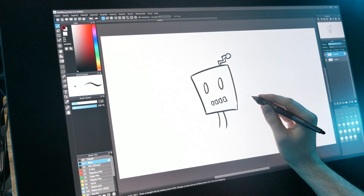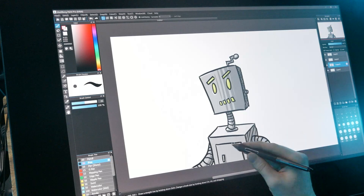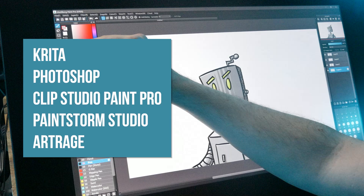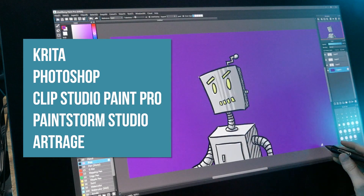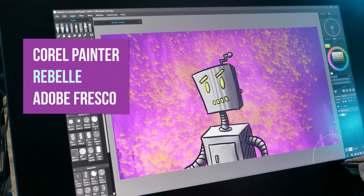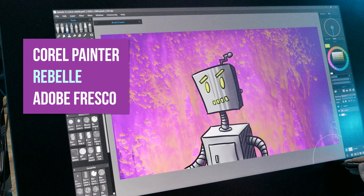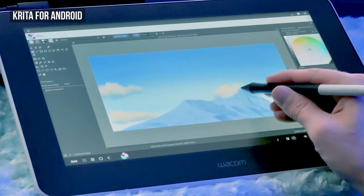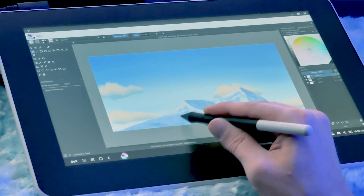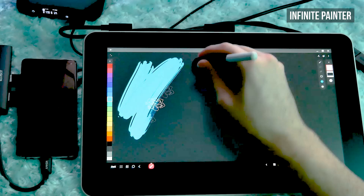If you are doing simple line art with flat color fills or airbrush shading, then just about any basic art app will do, such as Medibang or Sketchbook. If you're looking for an art application with more features, you can step up to Krita, Photoshop, Clip Studio Paint Pro, Paintstorm Studio, or ArtRage. If you're trying to simulate realistic dripping paint, you'll need software geared toward natural media simulation, like Corel Painter, Rebelle, or Adobe Fresco. If you're painting on an Android device, you can now use the full versions of powerful apps like Krita and Clip Studio Paint, which have been ported to Android. Infinite Painter is another great Android app.